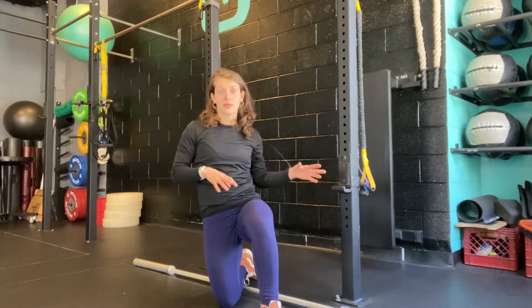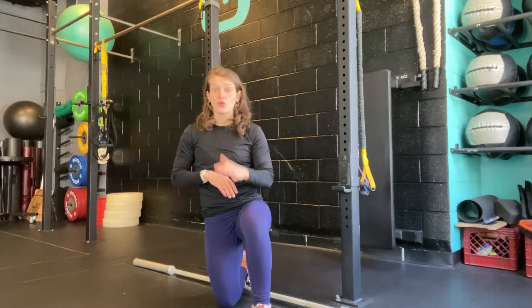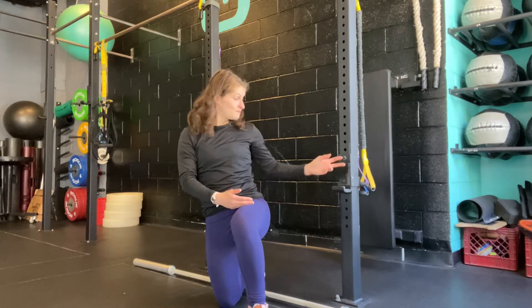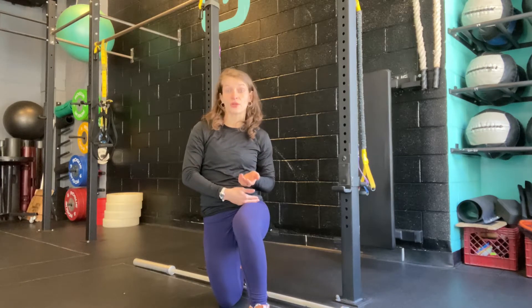This next one has the bar set a little closer to my power position — not exactly there, but somewhere in the middle. You can set this wherever you or your athletes struggle most. If it's right above the knee and they struggle making that transition, put the bar right above their knee and let them feel where that needs to be. If it's around mid-thigh, set it there. If it's the power position and they're getting onto their toes early and have a hard time keeping their feet flat, maybe set it there.